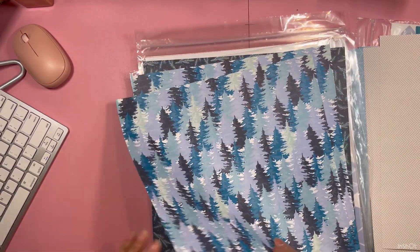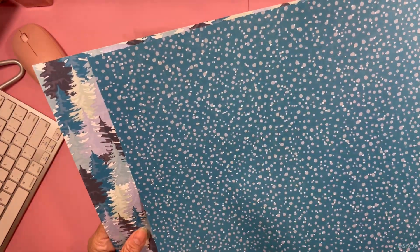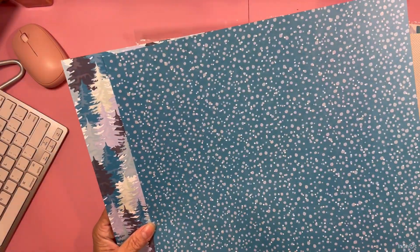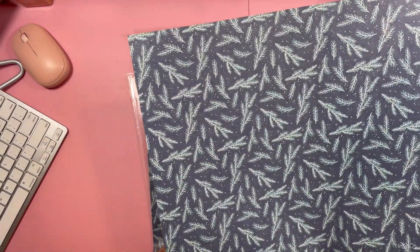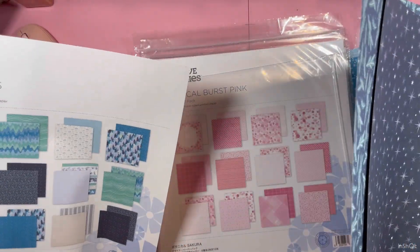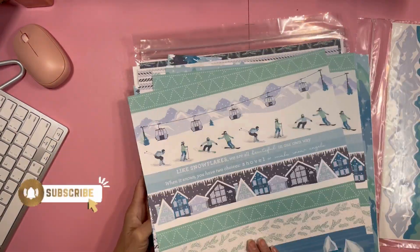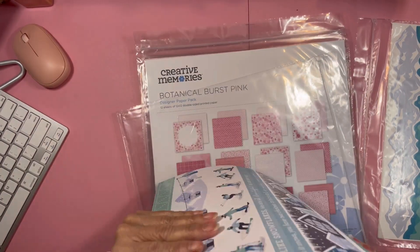This collection is very pretty. I like the blues in it. You got the trees and then you got like different sizes of that — I'm sure that's simulating snow falling. The collection is very pretty. You get 12 sheets. I really like this collection, but I didn't get the whole thing. All I got was the paper and the borders.